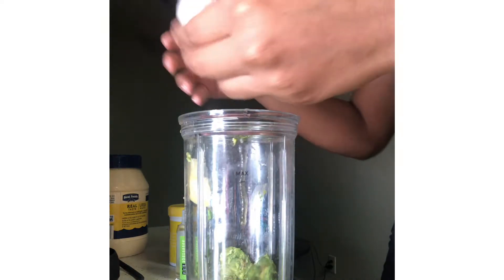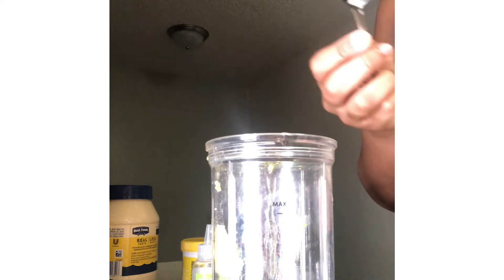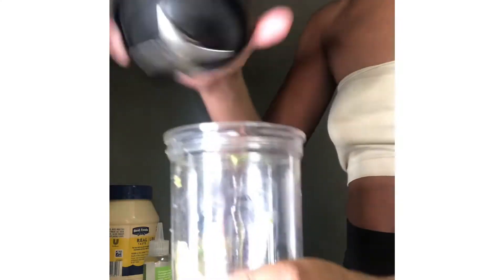An egg is actually another source of protein for your hair and it gives it a shine — the egg whites really help with that. Next I grab my coconut oil, just one spoonful. This is virgin organic coconut oil; it smells really good and it's great for shine. I use coconut oil for everything. I'm going to go ahead and screw the top on and start to prep for the blender.